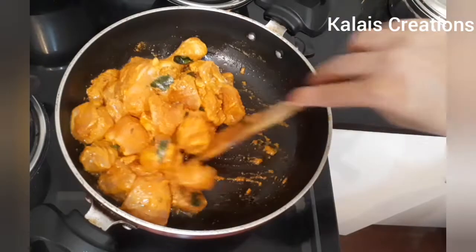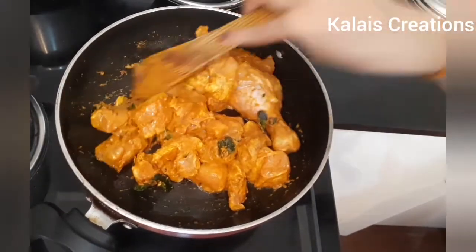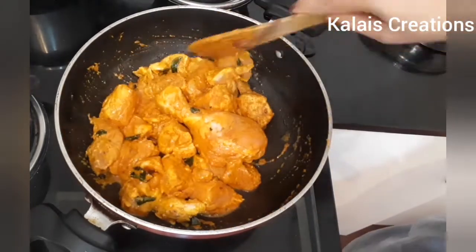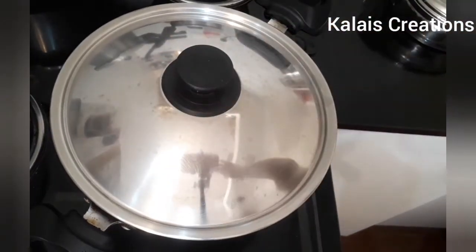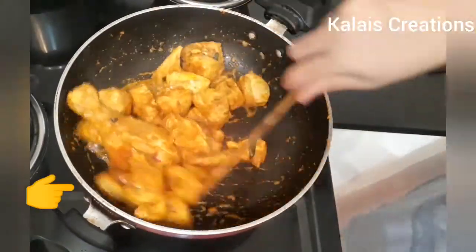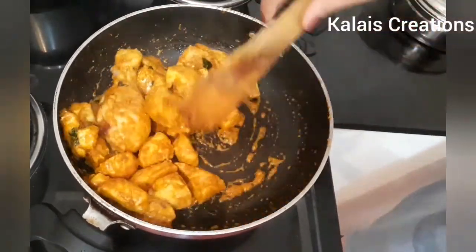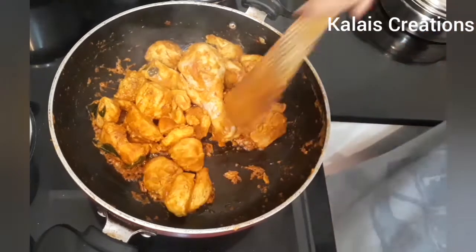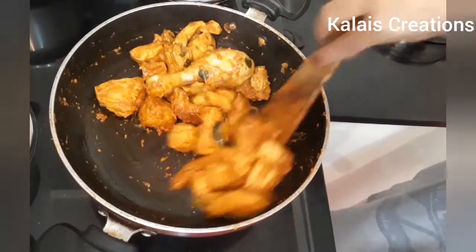We have to mix it well and balance the timing before the chicken is done. We will mix it well.